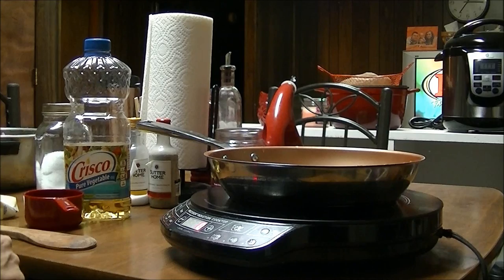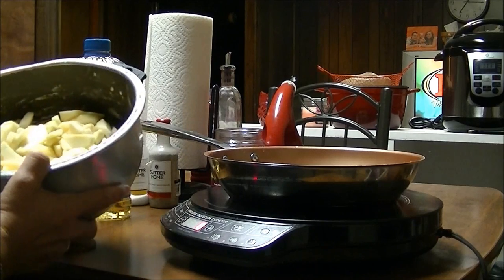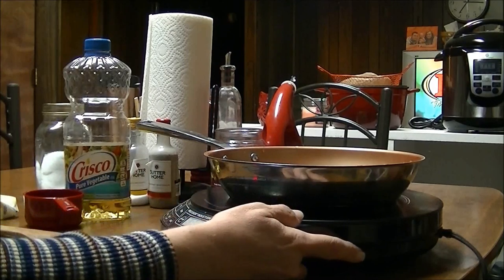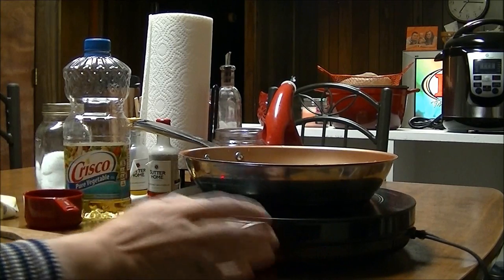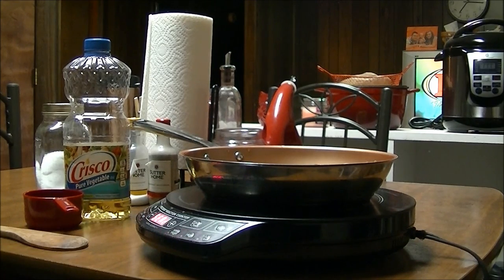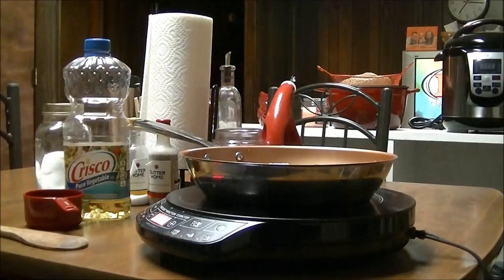I've already cut up and sliced my apples — peeled them, cored them, and cut them up into slices. I've got my New Wave Precision Induction Cooktop here, and I'm going to put one stick of margarine. I'm going to start it on sear. You can use butter if you'd like; I just use margarine because I don't like butter.